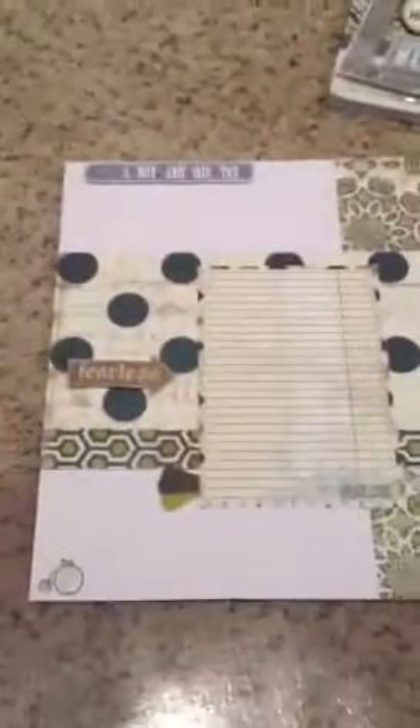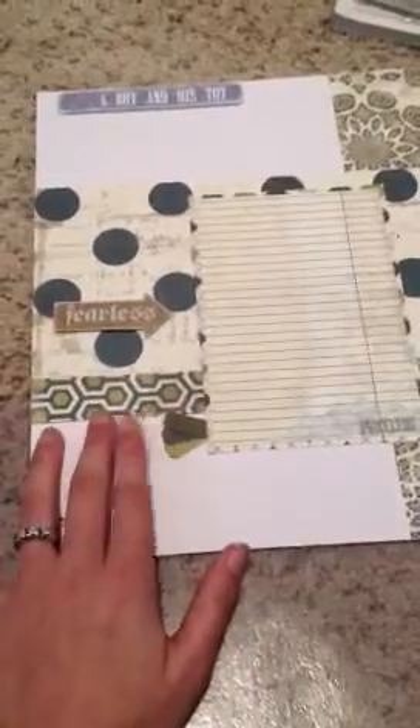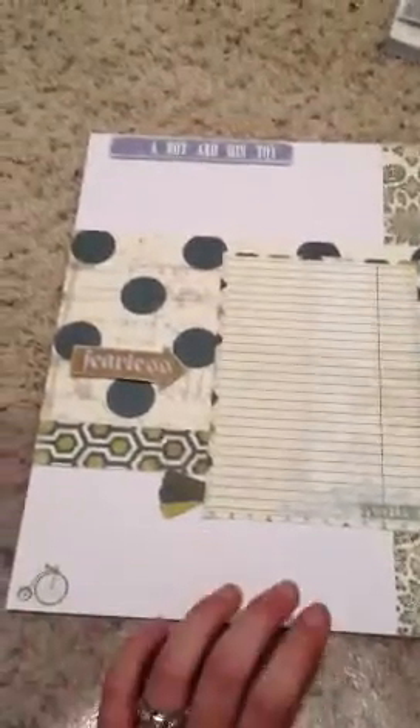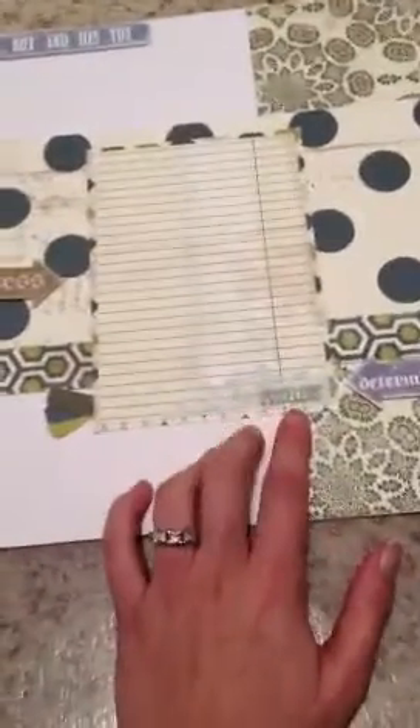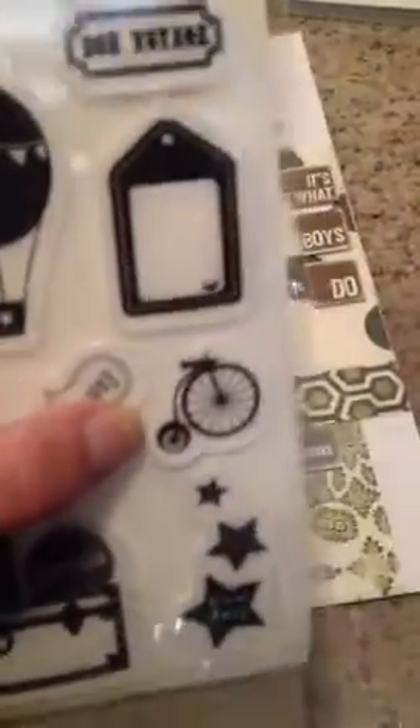So I decided to do this layout here, and my one punch was from this, and I used these sides right here and I did those right here in the coordinating colors. For two different stamps, I used this bike here and then I also stamped Priceless here. The Priceless came out of this one right here, and the bike came out of this one — this one is Heidi Grace and the other one was Seven Gypsies.